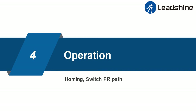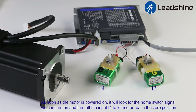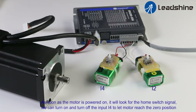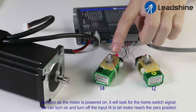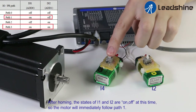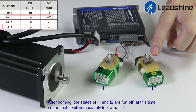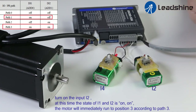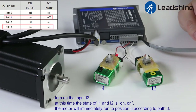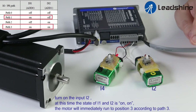Step four: operation. After saving parameters, power off and restart. As soon as the motor is powered on, it will look for the home switch signal. We can turn on and turn off input I4 to let the motor reach the zero position. After homing, the status of I1 and I2 are on and off, so the motor will immediately follow path 1. After reaching target position 1, turn on input I2. At this time, the status of I1 and I2 is on and on, and the motor will immediately run to position 3 according to path 3.